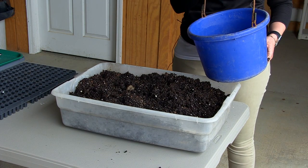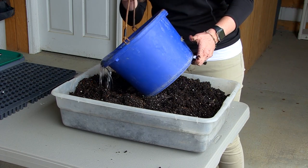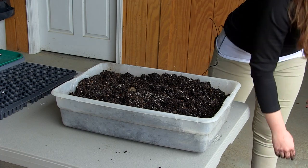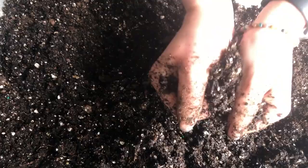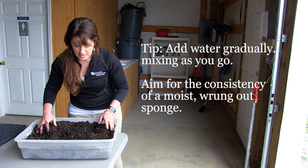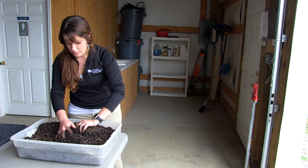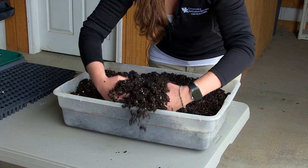You want your soil to be about the consistency of a wrung-out sponge — we want the soil to feel wet to the touch but we don't want to be able to wring out any moisture. This one was a little bit wet before we started. Sometimes you'll get it and it's just as dry as can be and it takes some time to soak in. The soil can get pretty hydrophobic and will just shed water, so it's really important that you do a good mix.